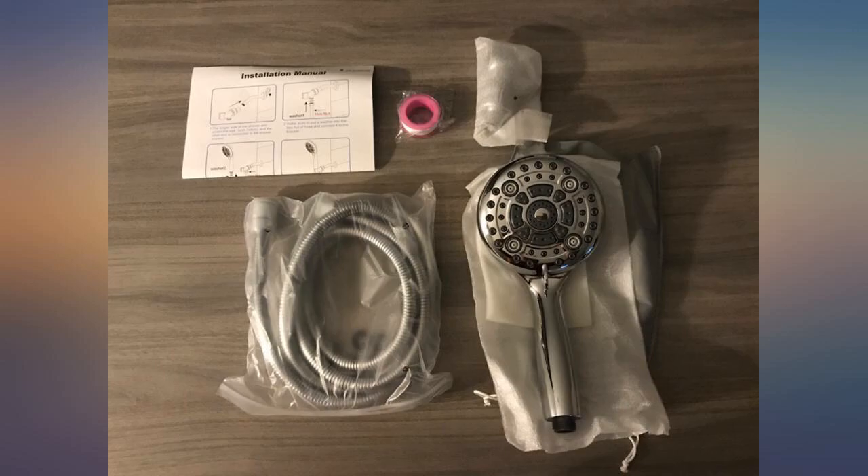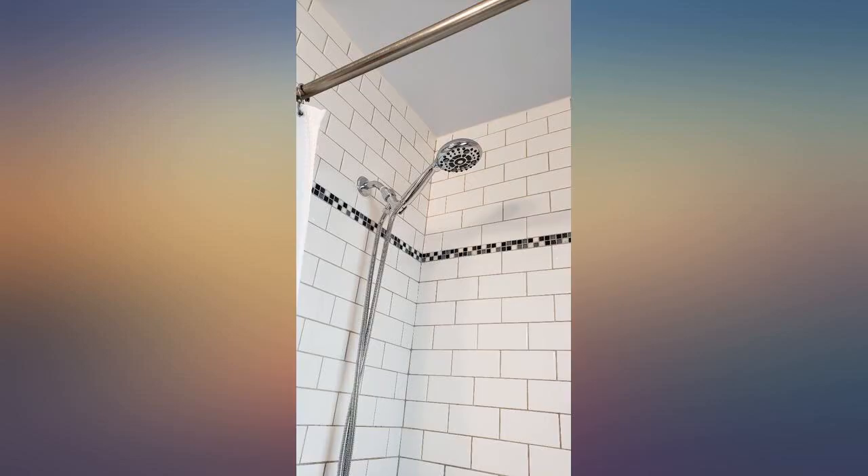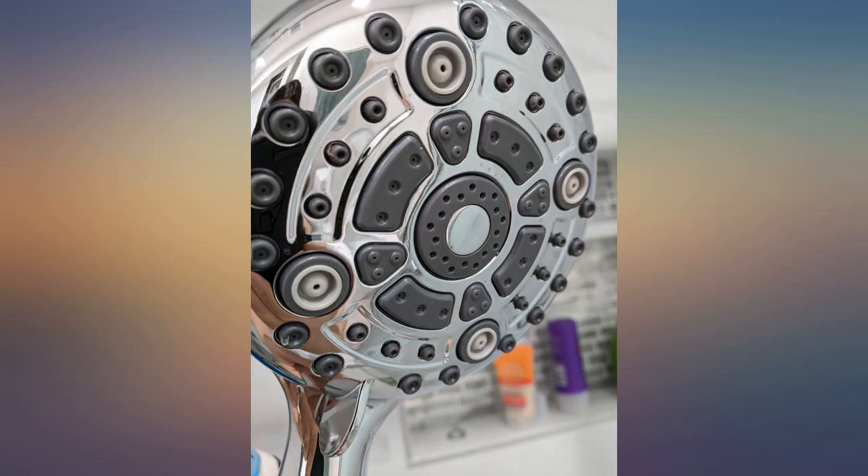Of course, if the kids want it softer, that's what the hot and cold valves are for. Just close them off until you get the water flow they like. Easy peasy.